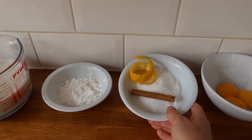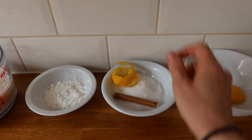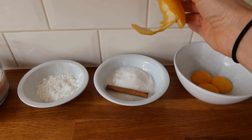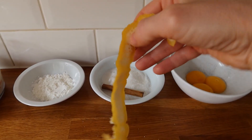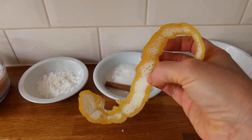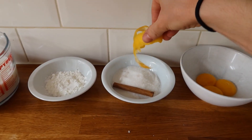Then we have one cinnamon stick, 100 grams of sugar — any sugar will do — and a lemon peel. It is very important when you do that: just go for the peel as much as you can and don't include any lemon fruit, because that could curdle the milk.